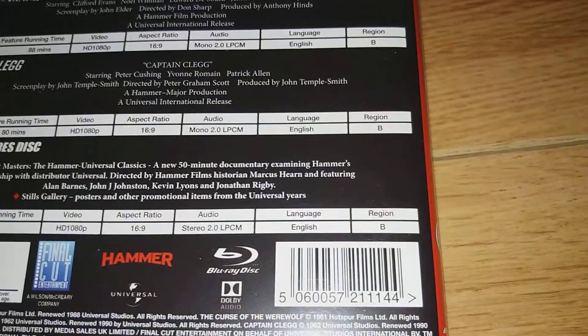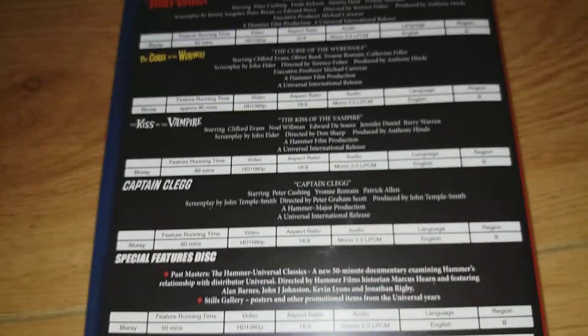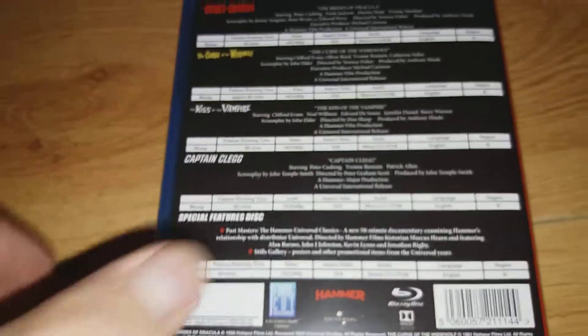They are region B locked, I'm afraid. But great set — let me open it up.